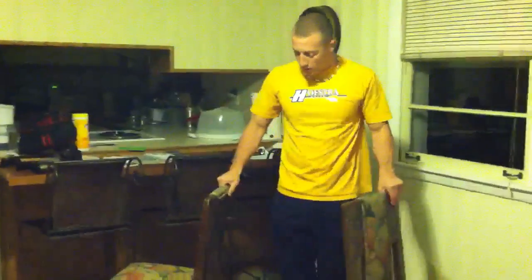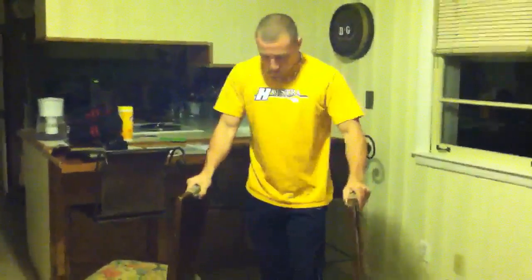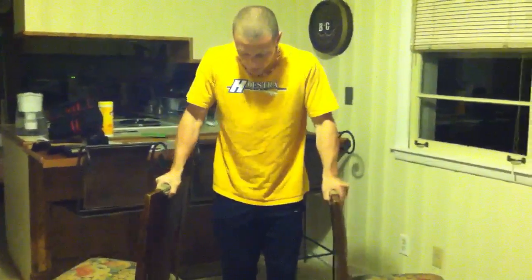Another thing you can do is use two chairs — just make sure they're sturdy. It helps to tuck your feet behind you.